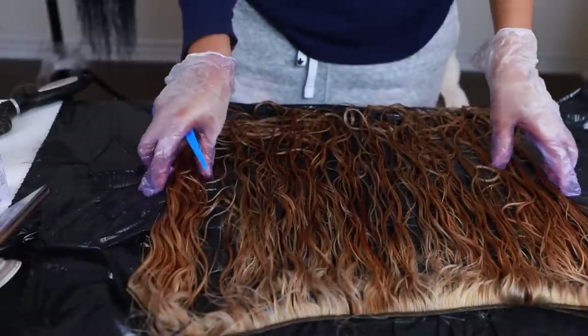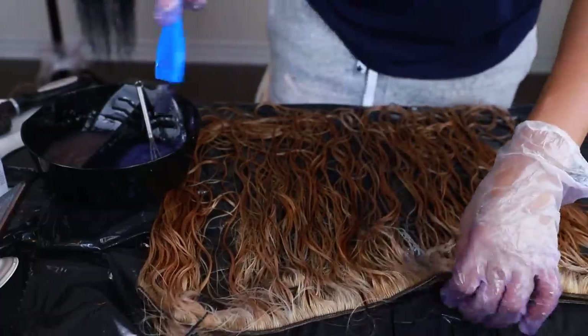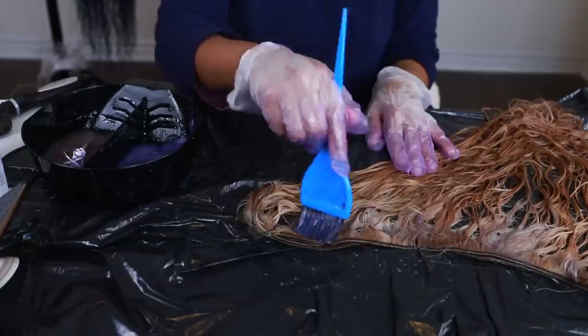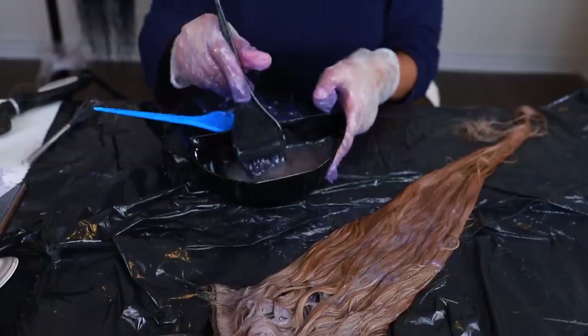Now I'm moving on to the bundles, doing the same exact thing I did to the frontal — applying T18 toner at the top and T11 at the bottom, pretty much mixing them together.